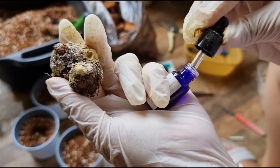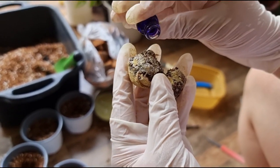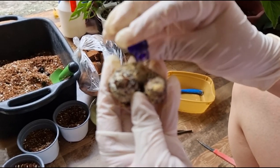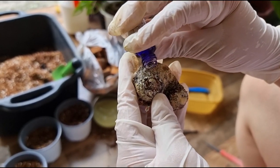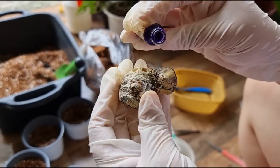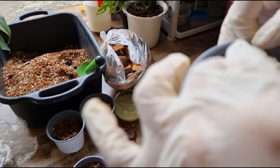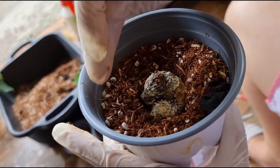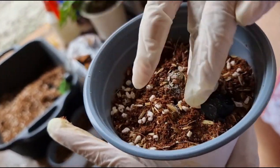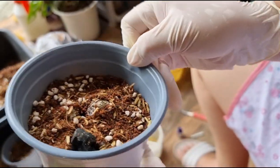Gagamitin natin ito - pampatak. Hindi na siya makuha ng dropper, so papatak lang natin. Malu na siya sa fungicide, para mag-isin yung nodes niya. Tapos ilulubog natin siya ng ganyan lang - ganyan kababaw lang siya. Hindi na muna natin siya masyadong ilulubog. Tapos didiligan na lang natin siya.